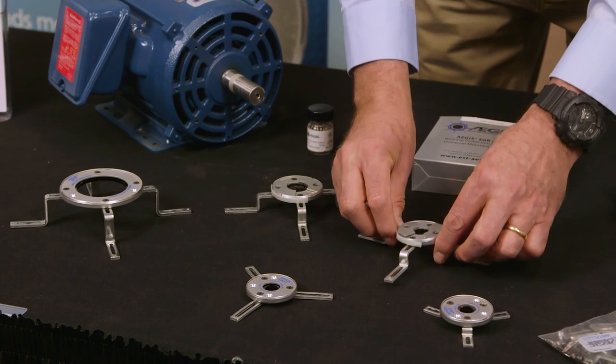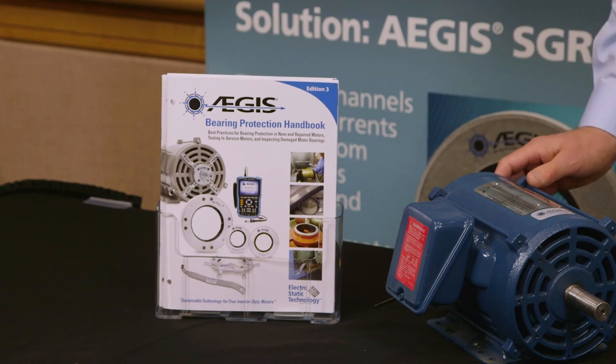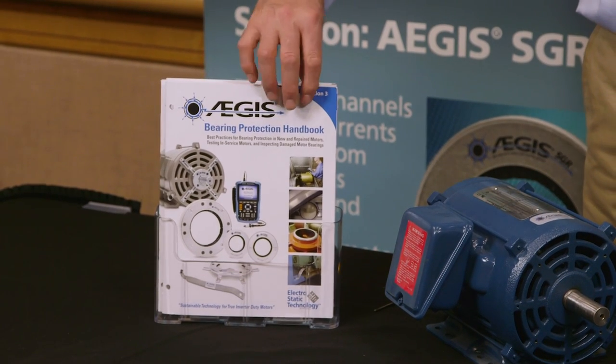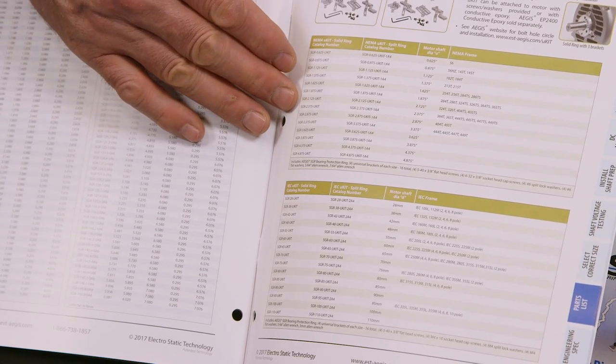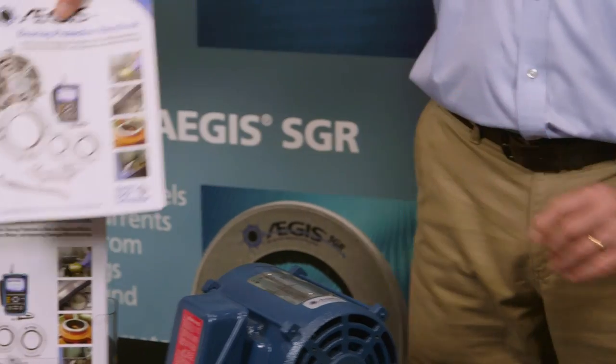These split versions are used to install on motors that are already coupled to pumps or air handlers. To find which kit to use, you'd reference our bearing protection handbook. You can see on the page here the part number cross-referenced directly to the NEMA frame, so you can easily select which ring you want — both solid and split versions.